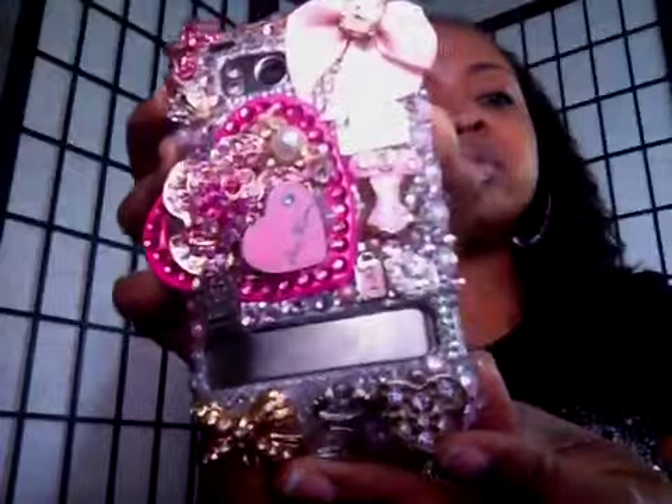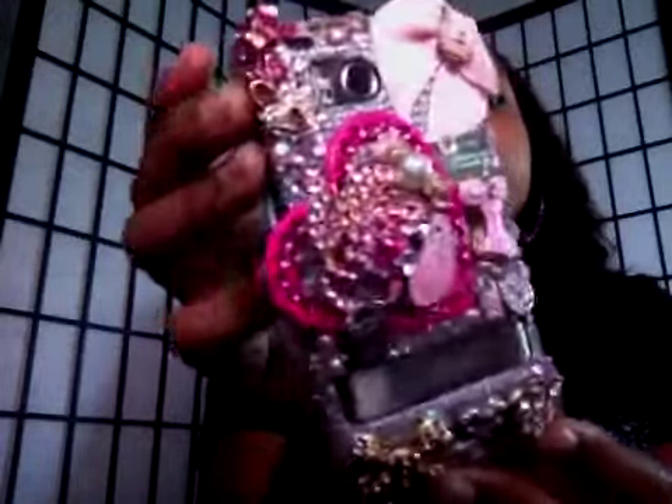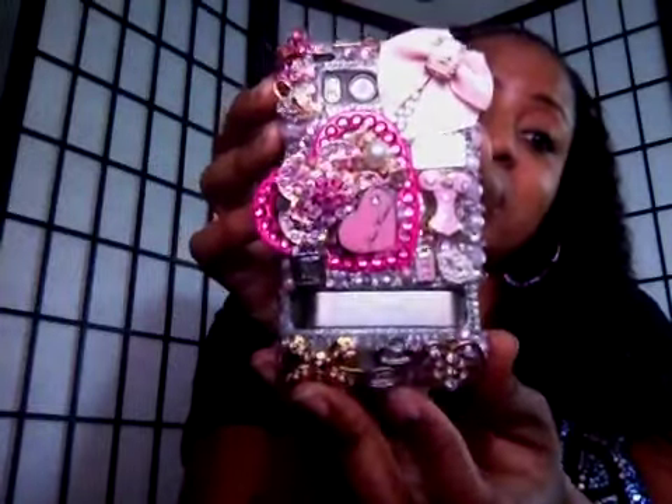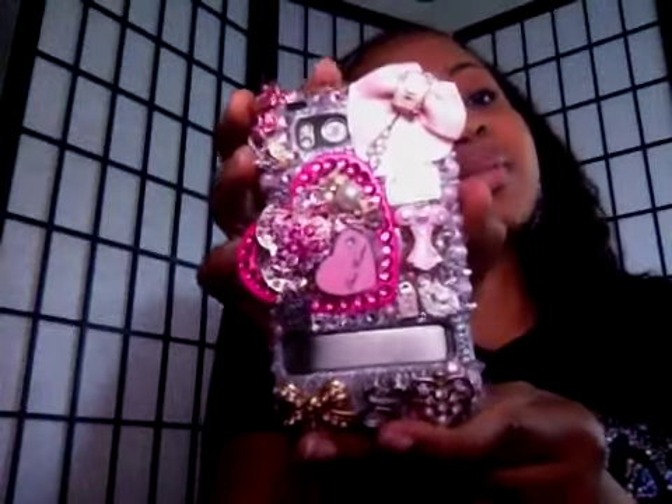I am absolutely in love with this case and I get so many compliments from people wanting to see this particular cell phone case. At Club 110, I want to show you that I really, really love my case and I want to thank you for taking the time to do such wonderful work. You guys need to run over to her channel and tell her how much you love my case. Thanks for watching, guys!